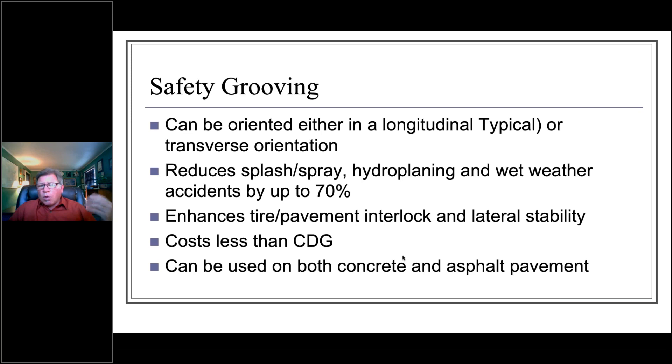Safety grooving can be oriented either longitudinally — the more typical orientation — or transversely. Either way, you're going to reduce splash and spray, hydroplaning potential, and wet weather accidents by up to 70 percent. It enhances tire-pavement interlock and lateral stability. It also costs less than conventional diamond grinding — on average, safety grooving is about half the cost. If conventional grinding is three dollars per square yard, grooving would be approximately one dollar fifty.